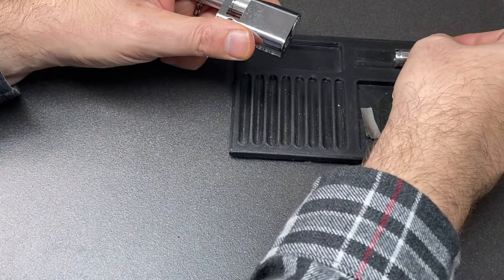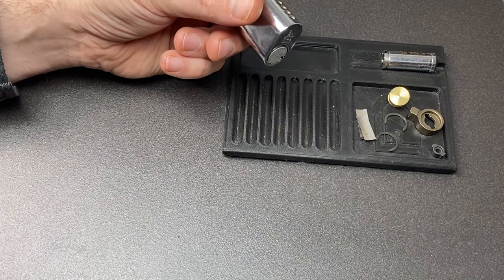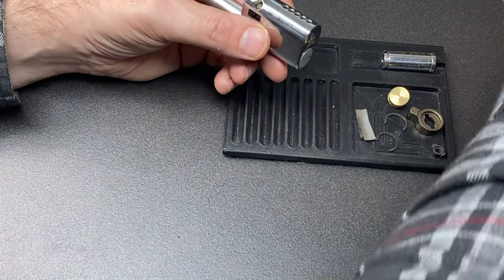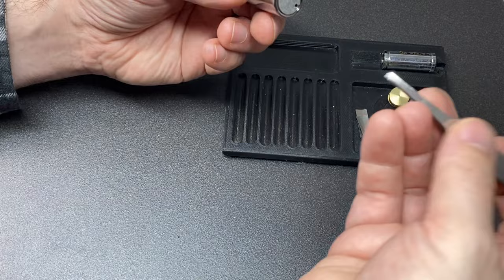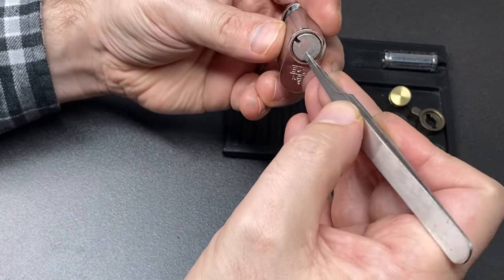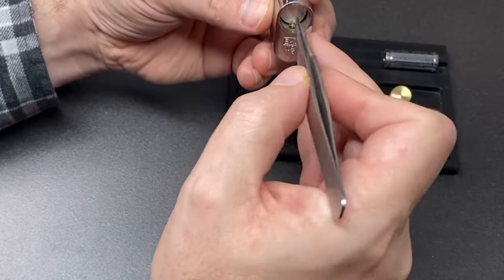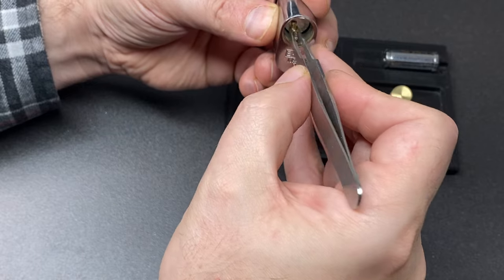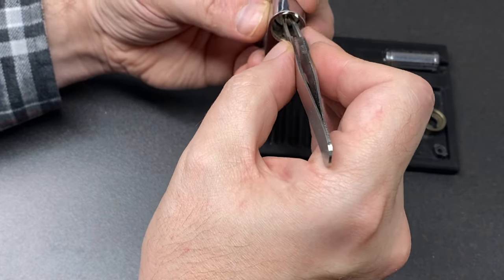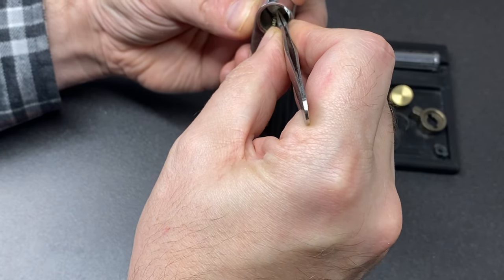I can get the shim in, so here's the plug follower — pins are there. I'm just going to try and do this quickly. Now we've got the plug out. Let me find my tweezers, which are somewhere — typically not where I need them. There they are. Let's have a look at what's inside. Pin one is a standard driver pin, two is a spool driver.